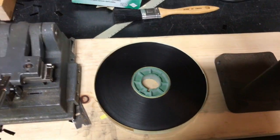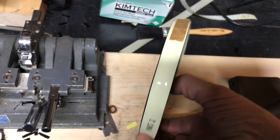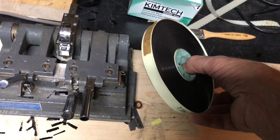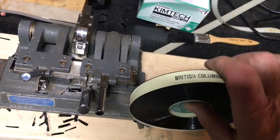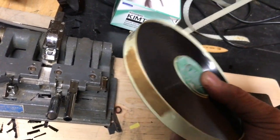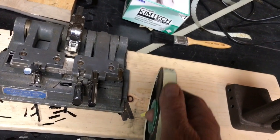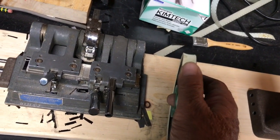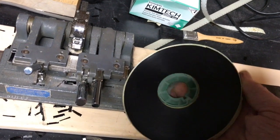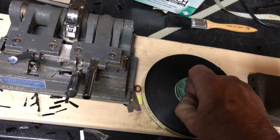Sometimes I get these films in and they're looking like this. This is a master, actually — a master from a film about British Columbia. I'm afraid to open it because if you look at it you can see there's quite a dip in there, that's pretty tight. And that core just comes out real easy.